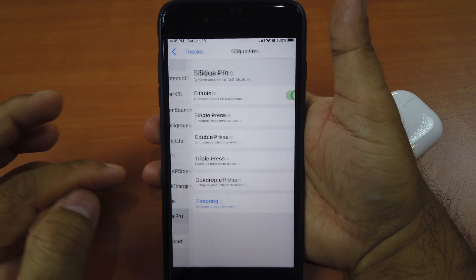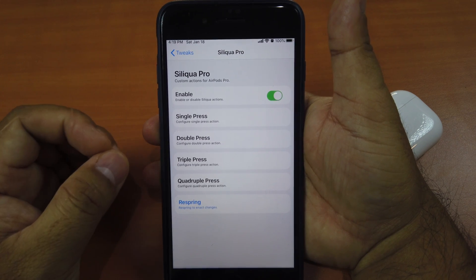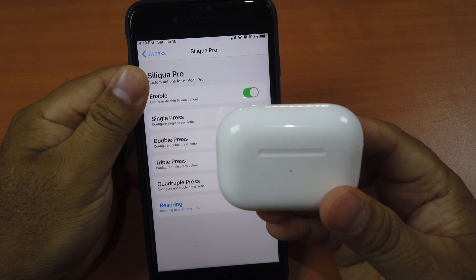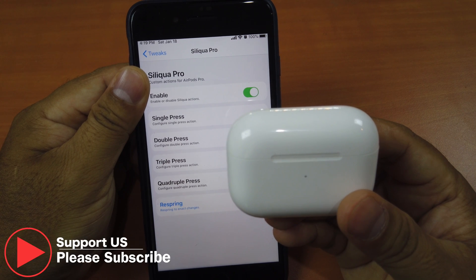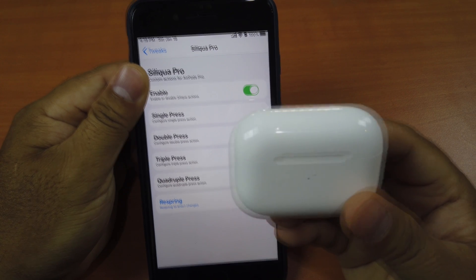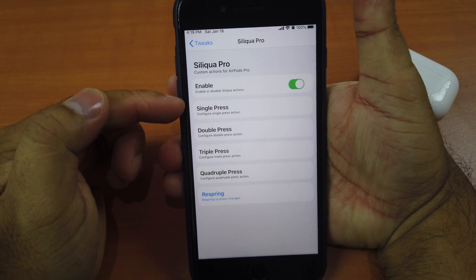Go to Settings, then Tweaks, then Siliqua Pro. What this tweak does is provide you with the extended controls that are not provided by Apple. As you know, the AirPods Pro that comes standard has no extra controls — you can only double press to skip to the next song or rewind, but with the help of this tweak you can do more.